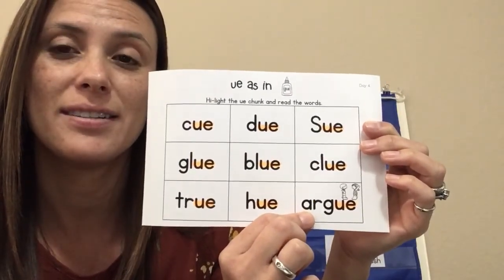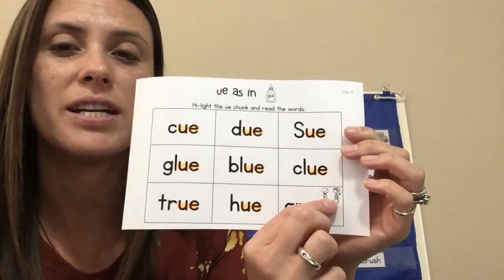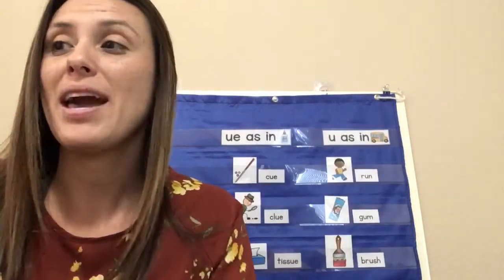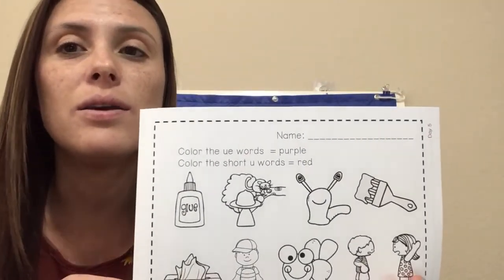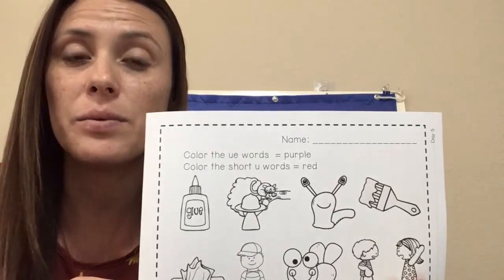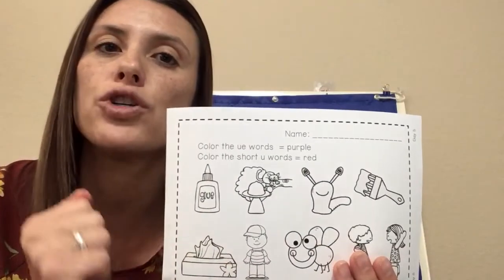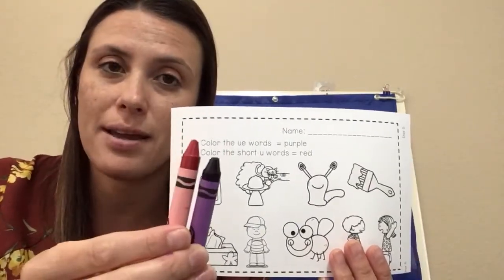Last word: argue. These two children can argue. Nice job. Here's our next one. We are going to color the long U words purple. I'm going to say the word and I want you to listen for the long U sound. If we hear that sound, we're going to color it purple. Then we'll go back and do our short U words and color those red. So you'll need your purple crayon and your red crayon for this one.